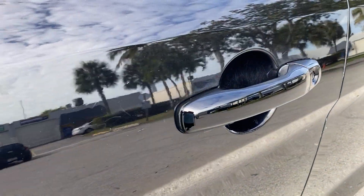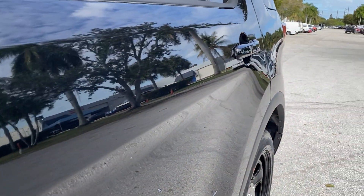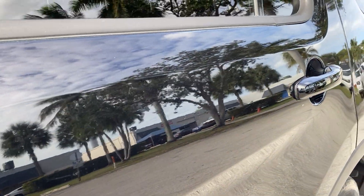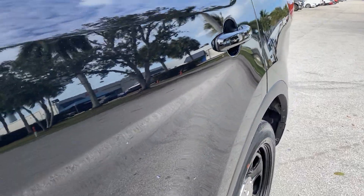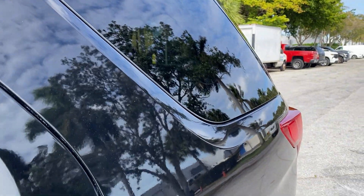The driver's side front door has no dents — very light scratches around the door handle, as you can see they're very light. The driver's side rear door also has light scratches, but overall the body is nice and straight.